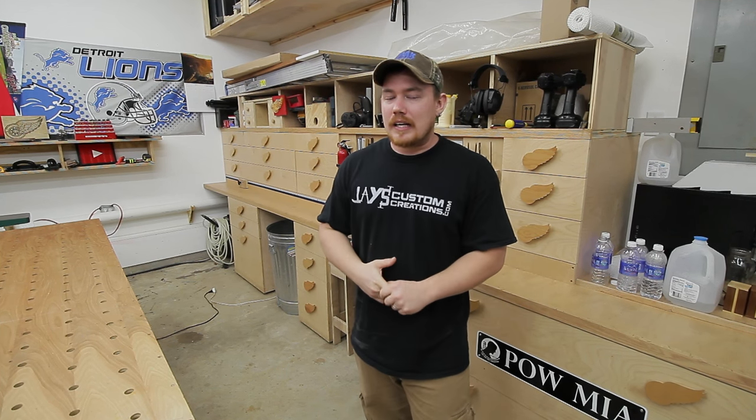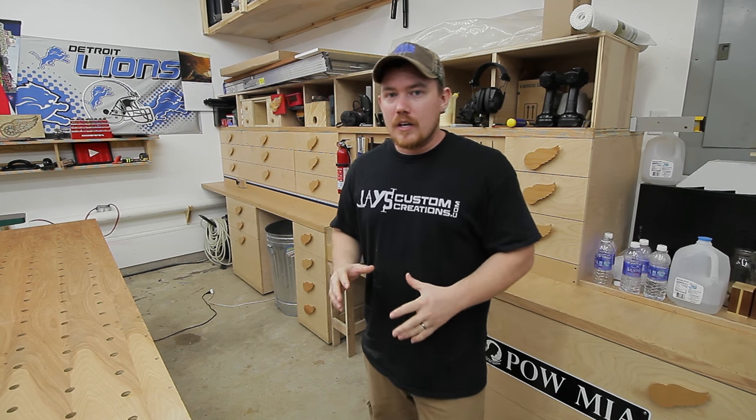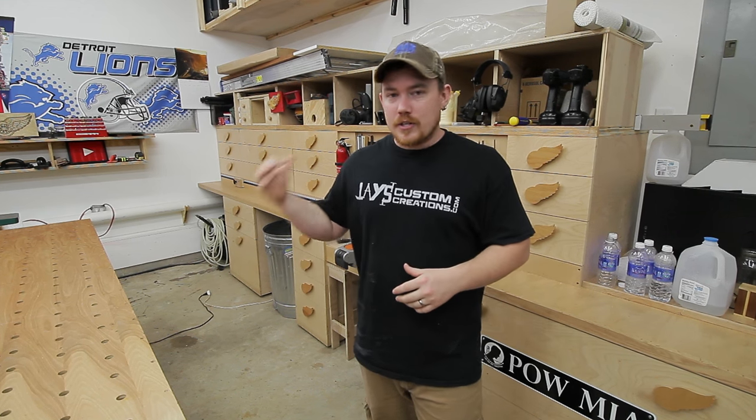I built this miter saw station about six months ago and I absolutely love the amount of drawer storage this has added to my shop.